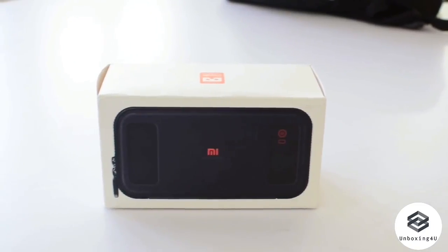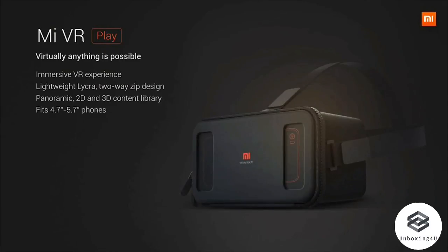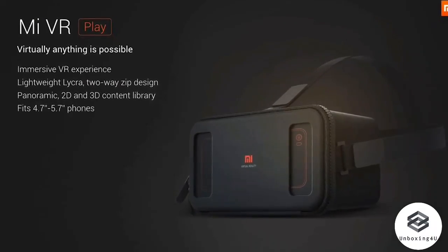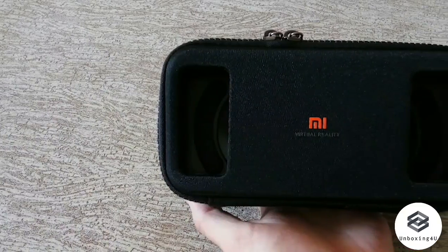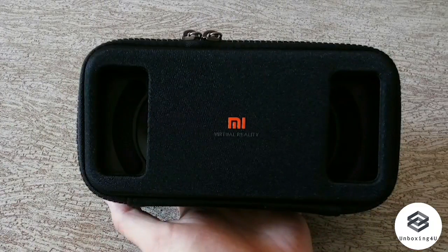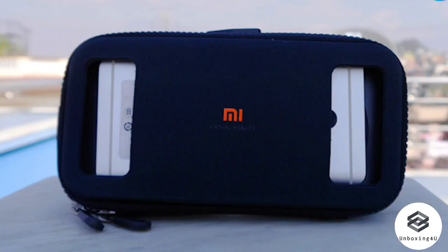Yesterday, Xiaomi started selling their MI VR virtual reality headset on their website. As soon as it went live at 12 o'clock, within a couple of minutes it went out of stock. However, we do have one with us and we are going to do a quick review.